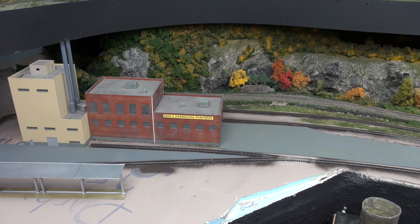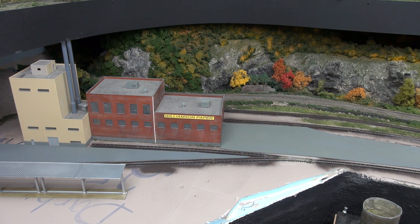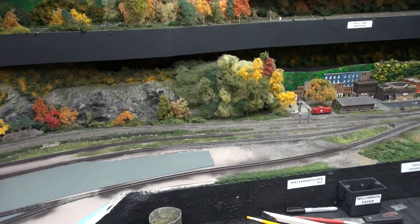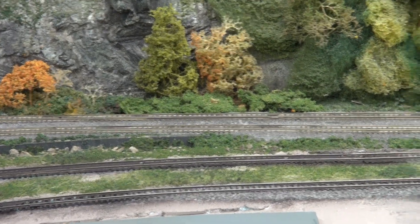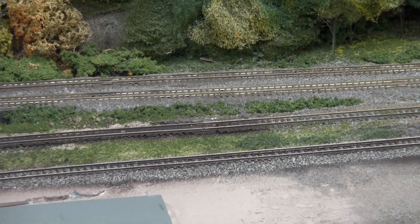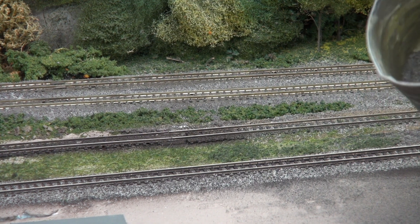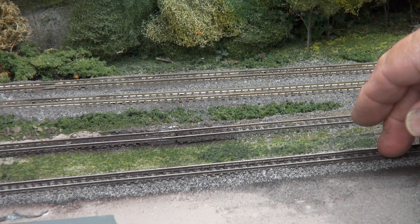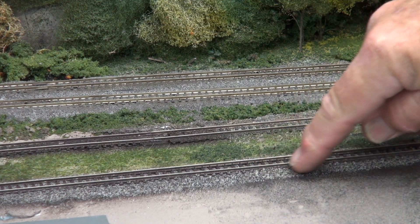I just wanted to show you what I've got and I'll give you more video as I progress. Somebody also asked me about my ballast — how do I ballast the track and what do I use. It's real granite dust. I went to the gravel quarry, got their finest gravel dust, took it back and sifted it out. This is real granite rock.